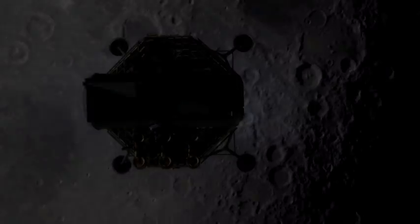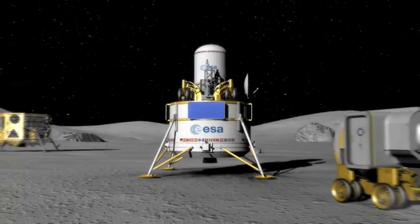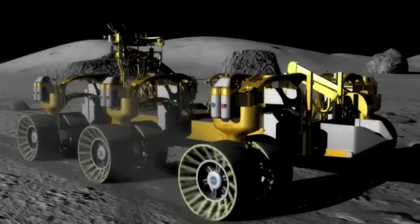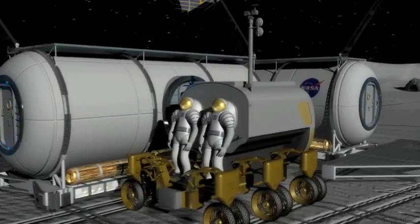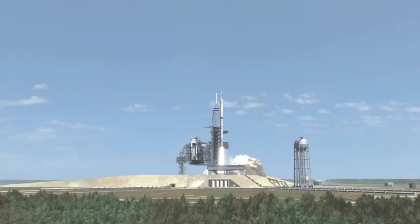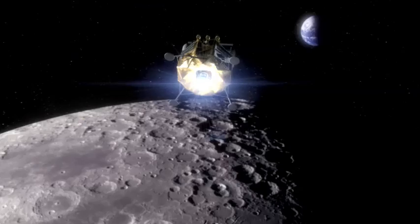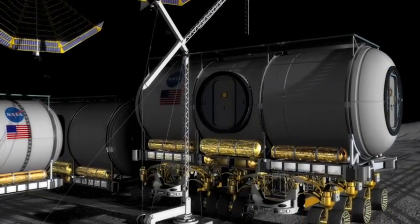The lunar surface: research modules, mining operations, refueling stations, and lots more. This is NASA's plan for the future of our nearest celestial neighbor. Ares rockets will begin to deliver life-sustaining materials to the moon's surface in the next 10 years. And then construction begins.